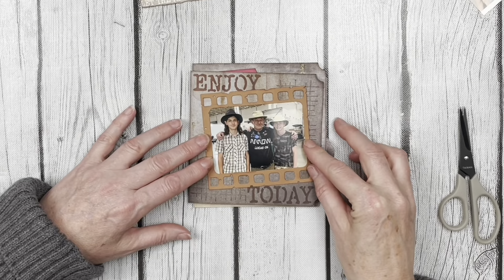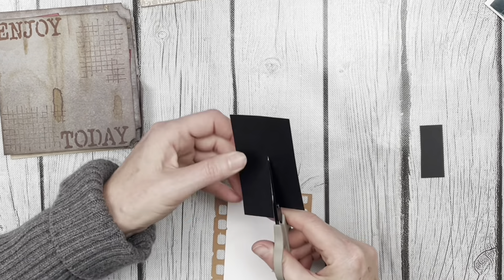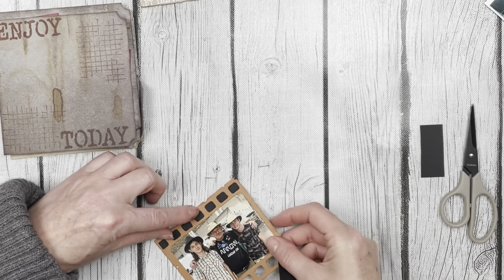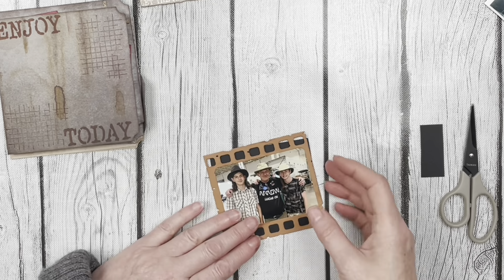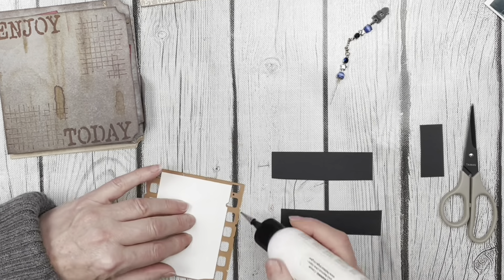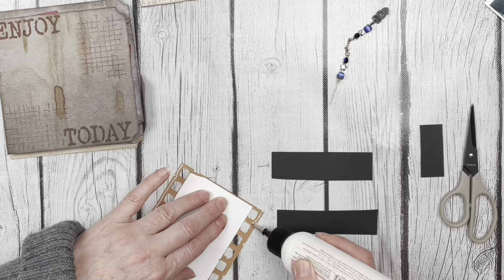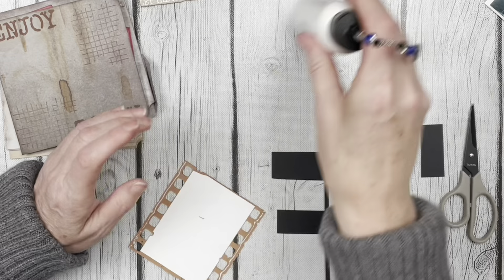I realized once I set my photo onto the base page that I wasn't really liking the way it looked with those openings, so I grabbed some black cardstock from my stash, trimmed it down, and added it to the back of the frame to cover those up. It makes them stand out much better onto the base page.